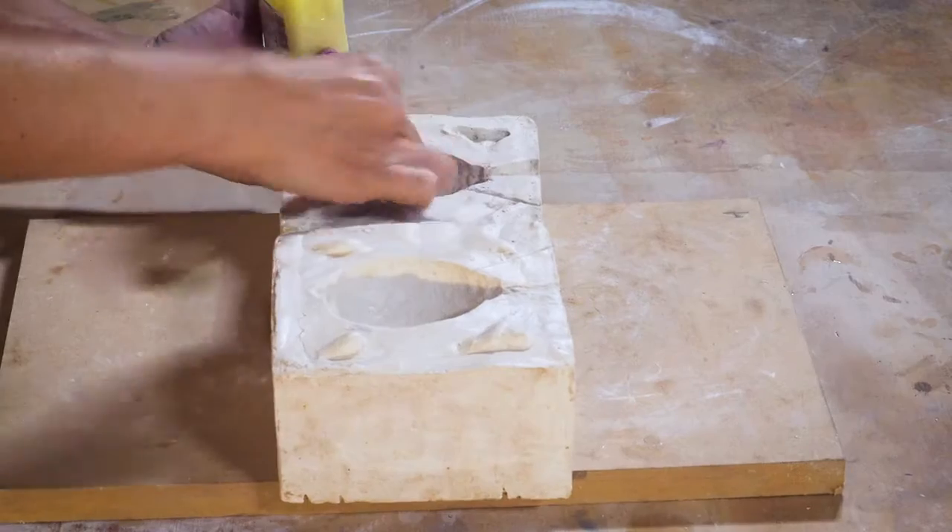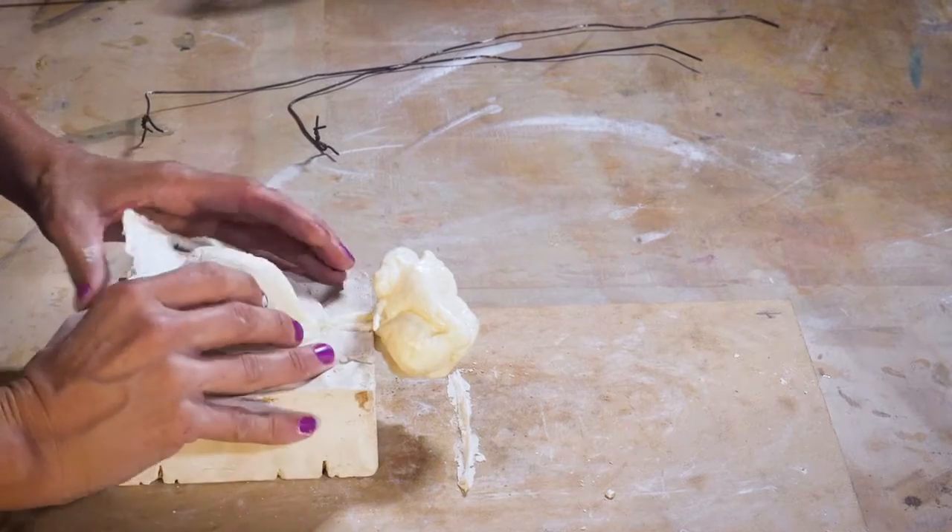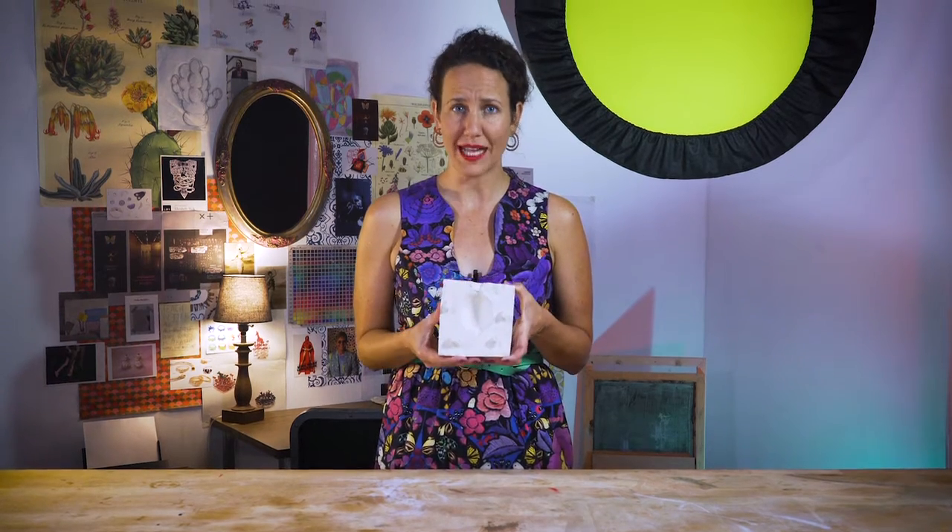Your plaster mold can be used over and over again as long as you are gentle with it and use it correctly every time. That means using plenty of Vaseline on both sides, gently binding and unbinding the steel wire, and carefully removing the casting. Other materials you can use in your plaster mold are wax, plastic, cement, clay, and plaster — wait, what? Plaster in plaster? Yes. If there are other liquid materials that harden through the curing or cooling process, you should totally experiment with those in your plaster mold. Maybe you could use chocolate or soap.